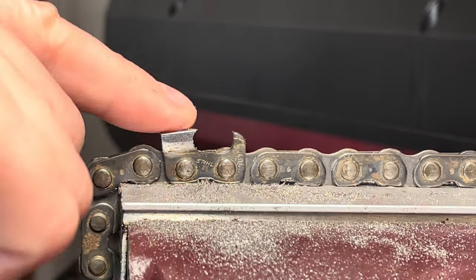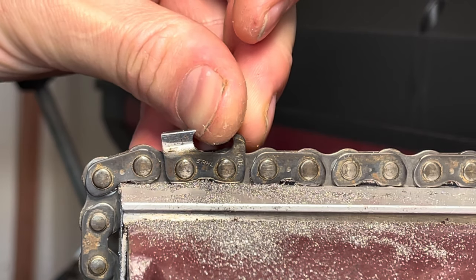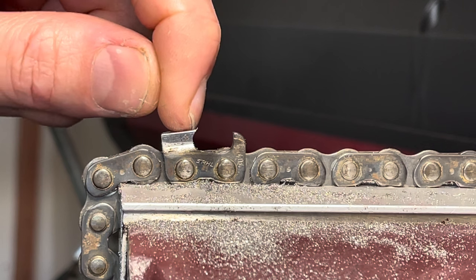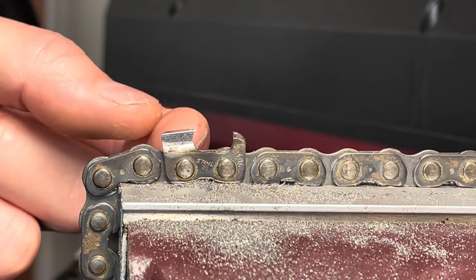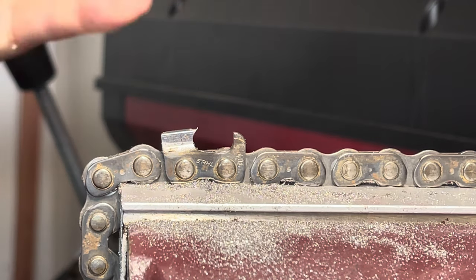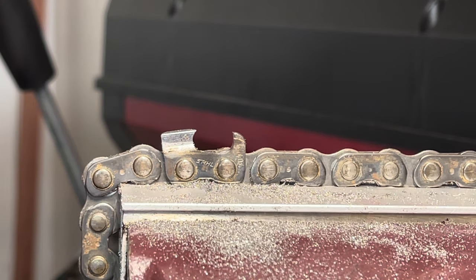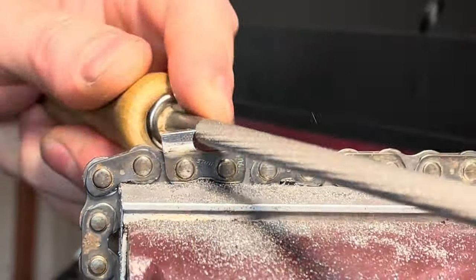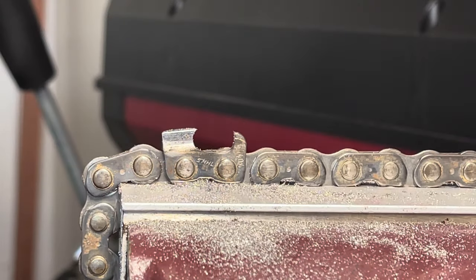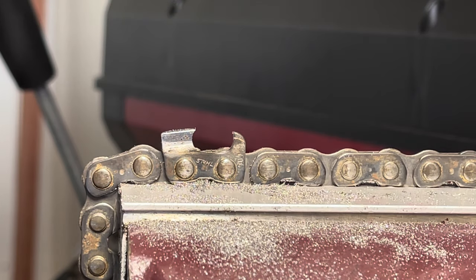Now we're getting close. I'm still happy with the C shape — it looks great. Now I'm going to slow down and get this top plate cutting angle — not the cutter angle, there's a difference. The top plate cutting angle is 30 degrees on this chain. The top plate cutter angle is about 70 degrees, and that's the angle between this face and the top plate. It's that 70 degrees that we want. We're going to slow things down, make sure we're nice and true, remove all the damage, and just finish up the tooth. That's that tooth done. We still have to hit the depth gauge but we're not going to worry about that just this second.